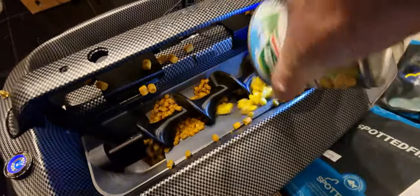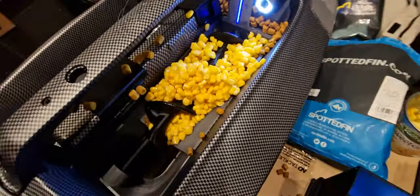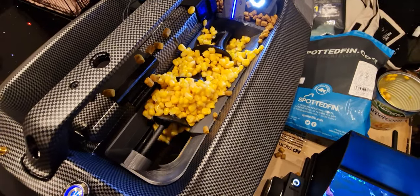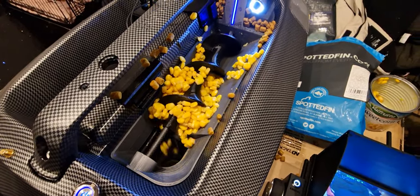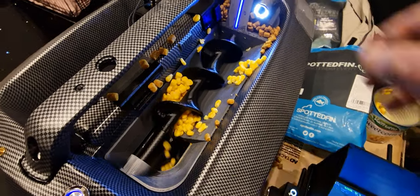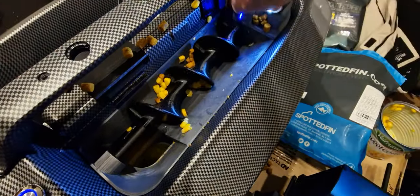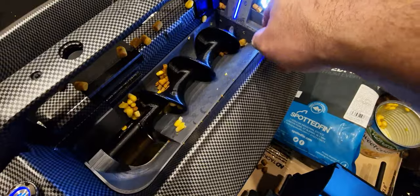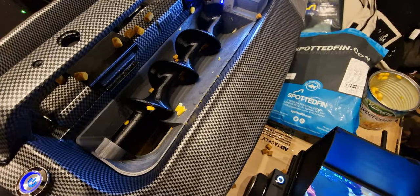And then I'm going to go in with the corn now. So we've got a full tin of corn in there. Let's have a look at what happens here. And you can imagine you're driving your boat around whilst this is happening, laying a nice, long line of attractant and bait and particle, and that just kicks that all out.